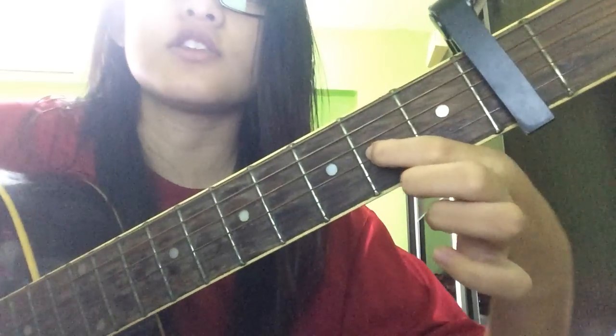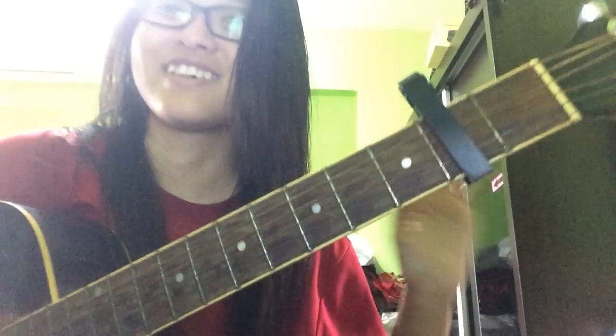To do a D chord — first off, you need to have a capo on the second fret. Following the capo, go to the second fret.